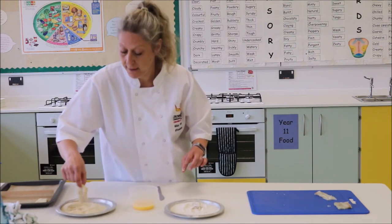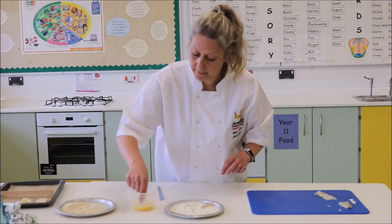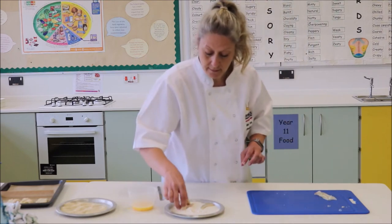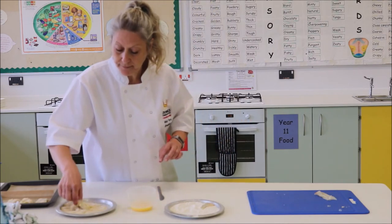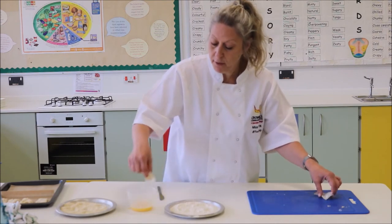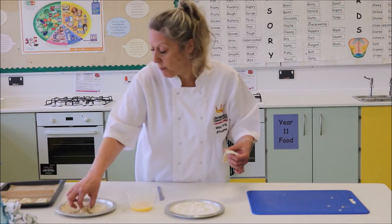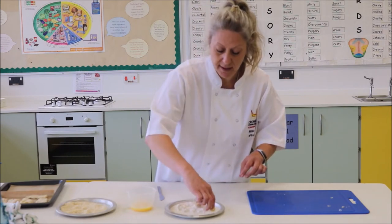In the meantime your potatoes are nicely cooking in the microwave. The potatoes are done. We have nearly finished the fish now. What we are going to be doing with the potatoes when they come out: we are going to take the cling film off, get rid of the excess water, add some seasoning, pop them onto the tray with the fish, and they will go into the preheated oven for about 15 to 20 minutes. The fish does not take that long to cook.